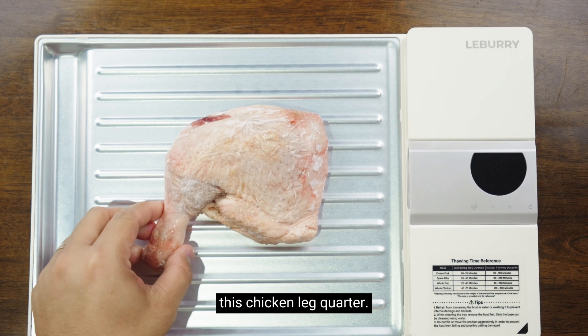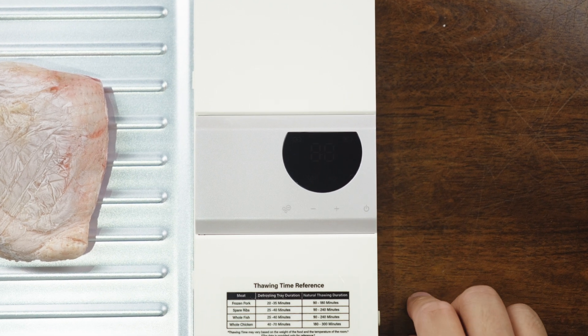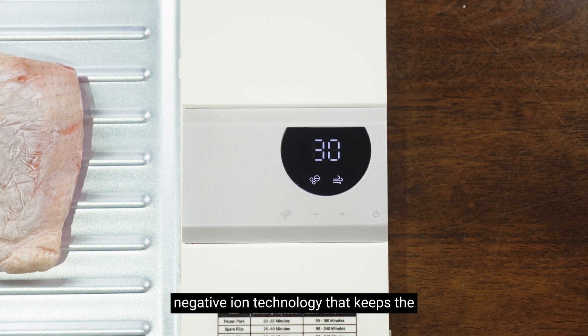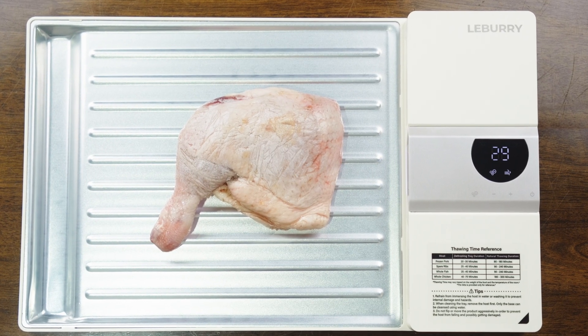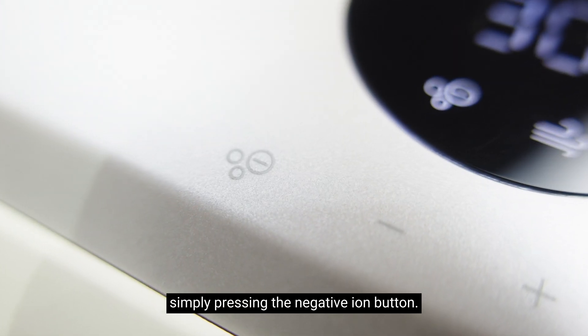Now let's try and thaw this chicken leg quarter. By default, the time will be set to 30 minutes. One cool thing about this product is the negative ion technology that keeps the meat fresh and locks in its nutrients. You also have an option to turn it off by simply pressing the negative ion button.